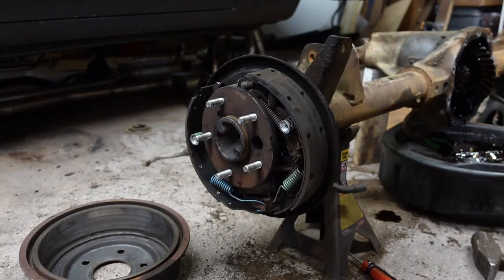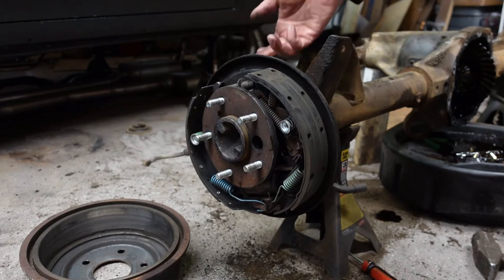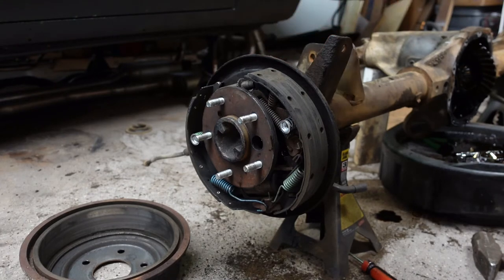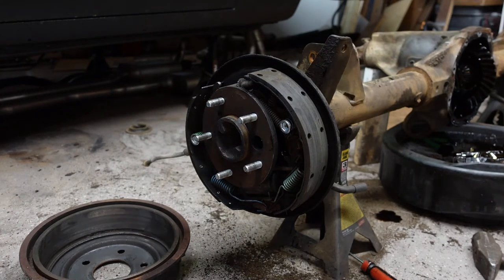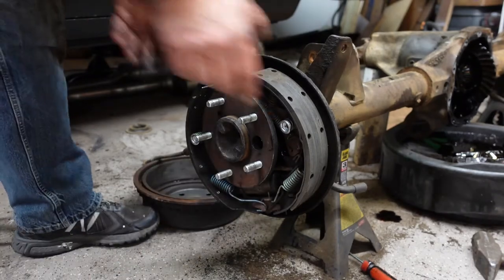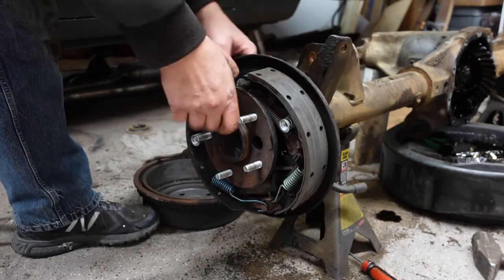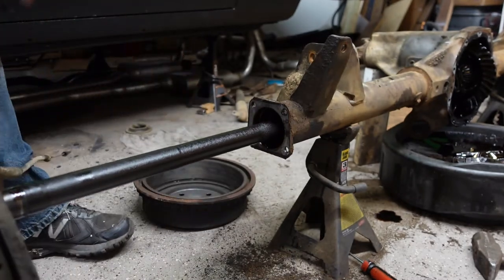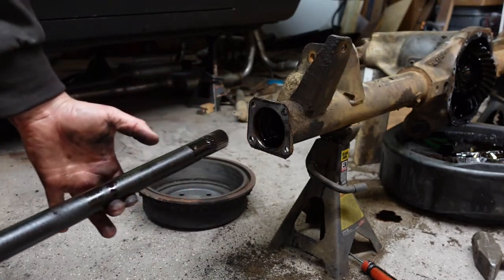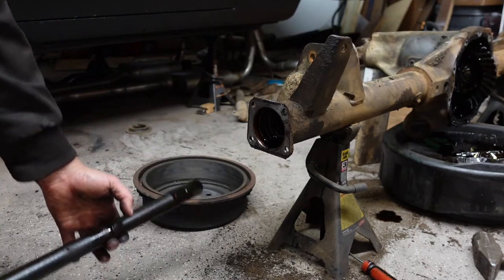Well, I had to do some reading for this one. So apparently mine are press-in bearings, and then there's a bracket that holds it in place. So I just took a drift punch and a hammer and my axle just popped loose — sorry you missed that, I was just playing around trying to figure it out. So anyway, this is loose now. There's my axle.